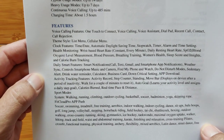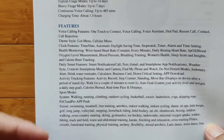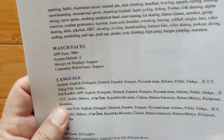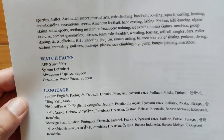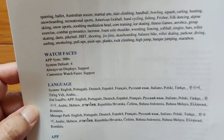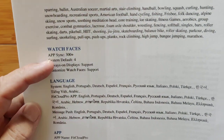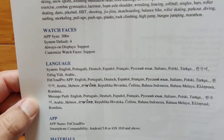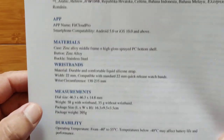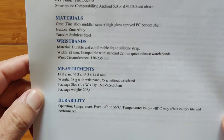Here are some features — we're going to be looking at the watch so you'll see the features directly. You've got all your different fitness activities. It still uses FitCloud Pro. We've got watch faces — four default ones — and of course you can download from the dial store on the FitCloud Pro app, with over 300 different watch faces to choose from. Here are the different languages supported. FitCloud Pro, the materials, the wristbands, overall measurements, and durability.